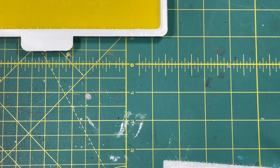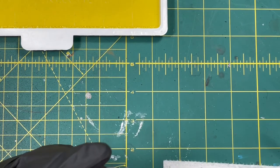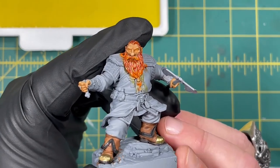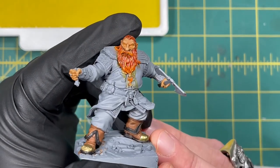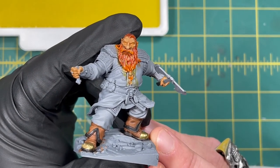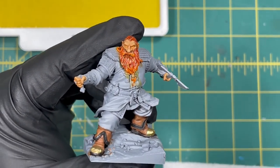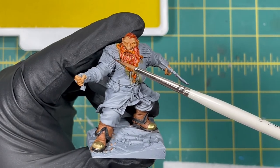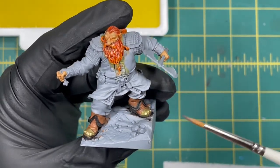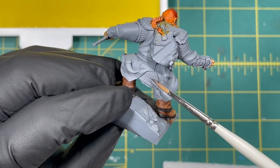Hello, welcome back to the Frayed Brush and another episode of Let's Sling Some Paint. We're back with Breon Bearson from the Scale 75 line. We've been working on him so far — we've done videos on the skin, the hair, and the boots. Today we're going to be working on the chain mail areas, which are here on the shoulders and around the front, and if you flip them over you see the backs.